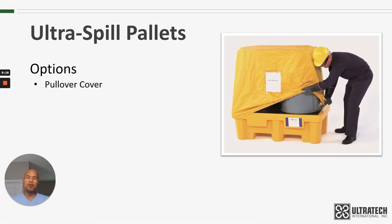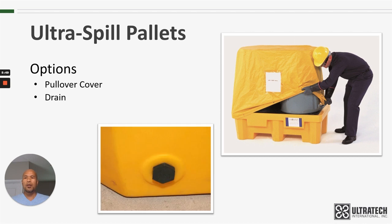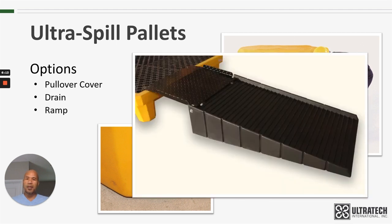Options for all these spill pallets: we have a pullover cover, which can be used either for storing drums outdoors or in a dirty or dusty environment indoors to help keep the drums and the spill pallet clean. There is also a drain available — a three-quarter inch drain plug installed at the factory, which can be helpful to remove any spilled contents collected inside the containment sump. We also have a ramp available. Keep in mind that this ramp works only with the four-drum models — either the Standard or the Economy — but will not work with the two-drum spill pallets, as those are very tall and a ramp is just not practical with that kind of height.